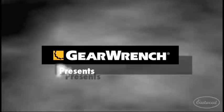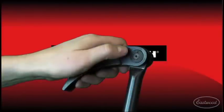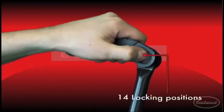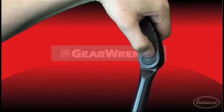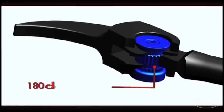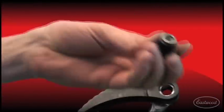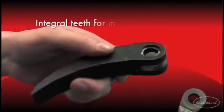GearWrench presents the Indexing Prybar. Push-button angle selection allows you to easily select one of 14 different locking positions. Our indexing mechanism enables a full 180 degrees of head sweep. GearWrench's patented indexing gear and integral teeth combine for powerful prying power.